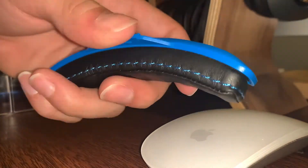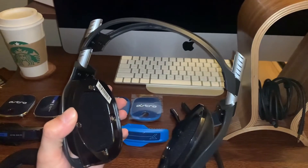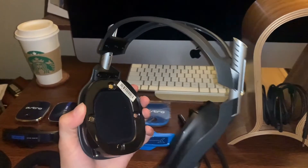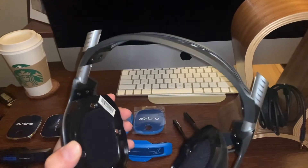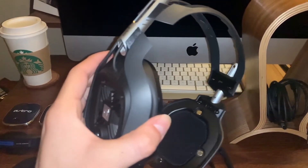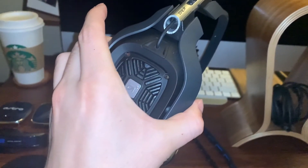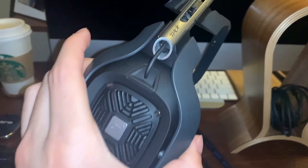We also have the synthetic cushion-style headband which adds more comfort and style. This is what the Astros look like naked — I removed the speaker tags, the cushions, and the headband. Next we'll take a look at what they look like when everything is on.